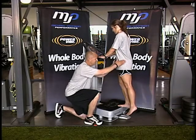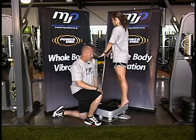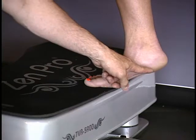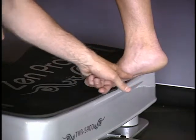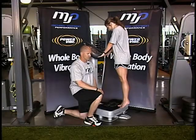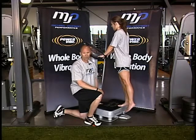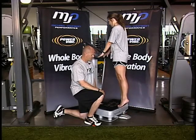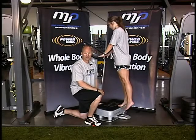Slight bend in the knee, hips stay square, big stretch felt, down to a count of two, up on a count of one, trying to exaggerate the longitudinal arch at the top of the motion. Reps are 10 to 15 per set, one to two sets per leg. Posterior tibialis toe raise.